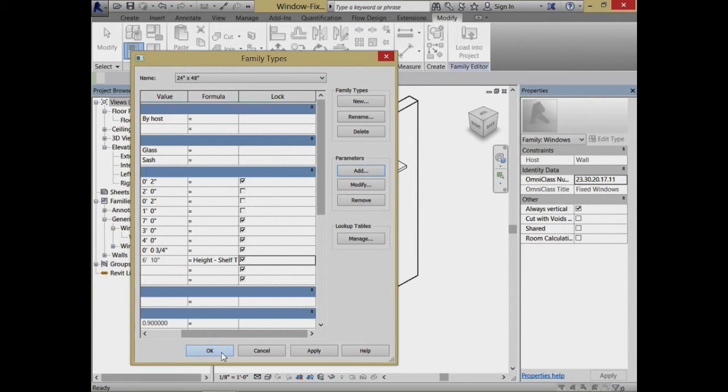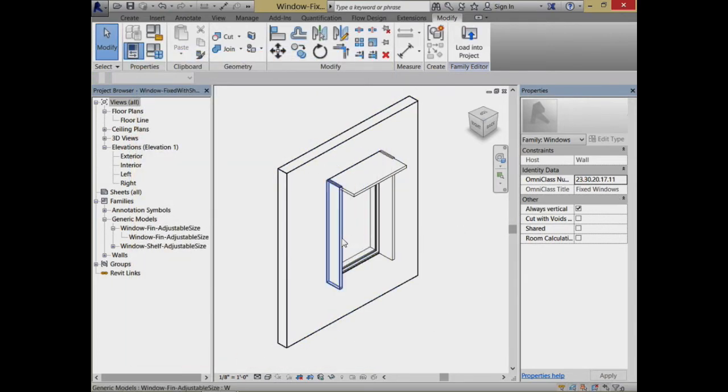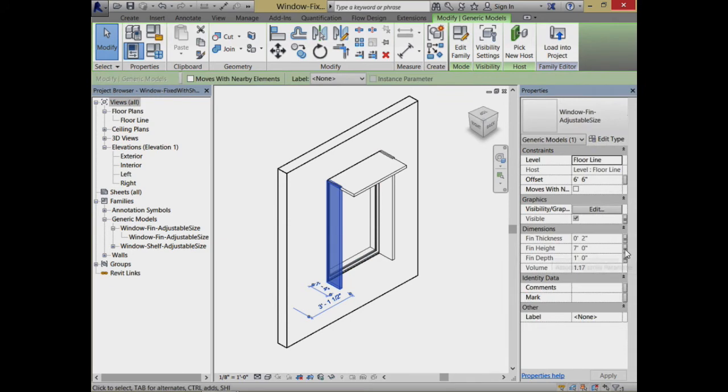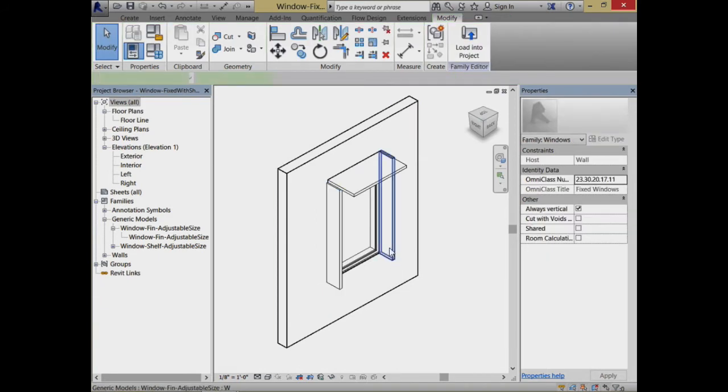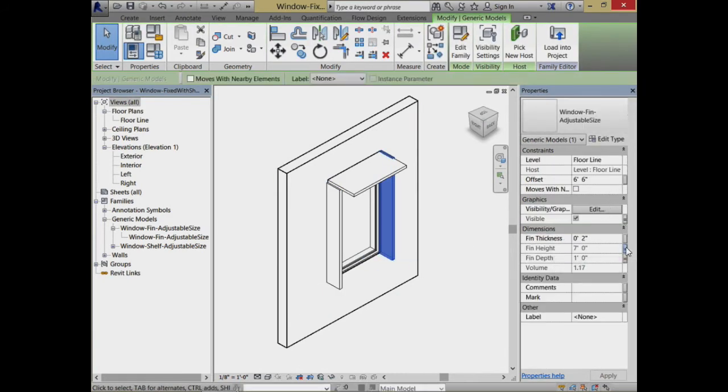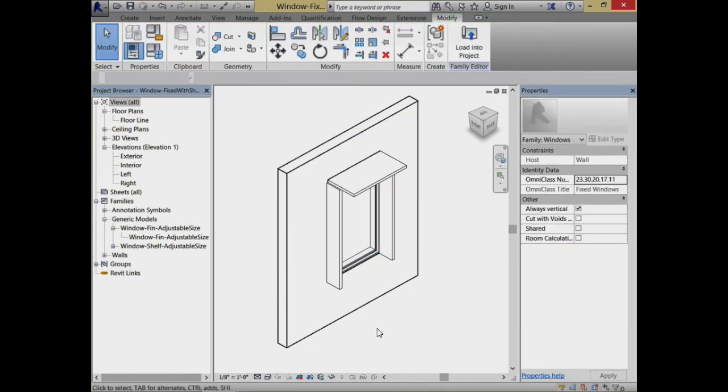So I had to set up, really just as an intermediate variable, this adjusted fin height. And because I've set that, now I can come back here and say that the fin height is the adjusted fin height. That's a really good fit and finish point. So let's go ahead and save that away and load that into our project.